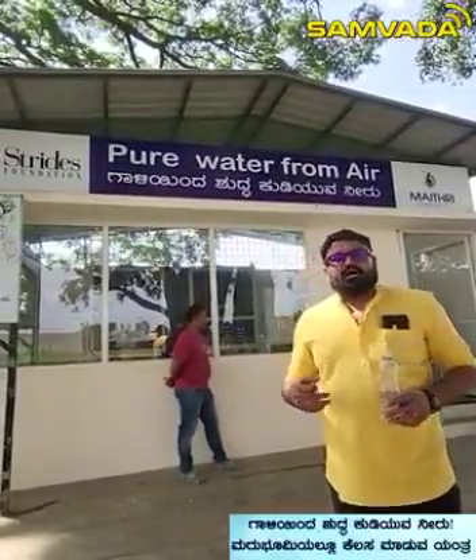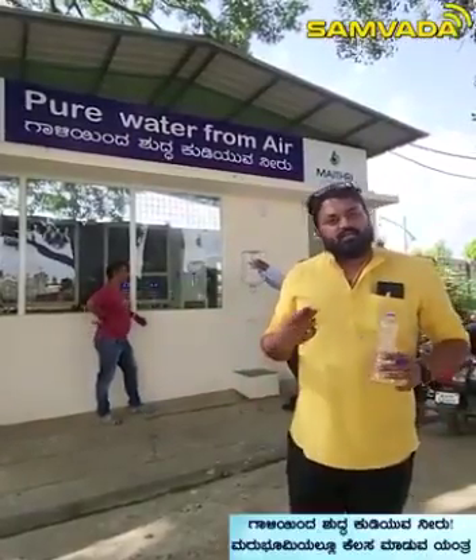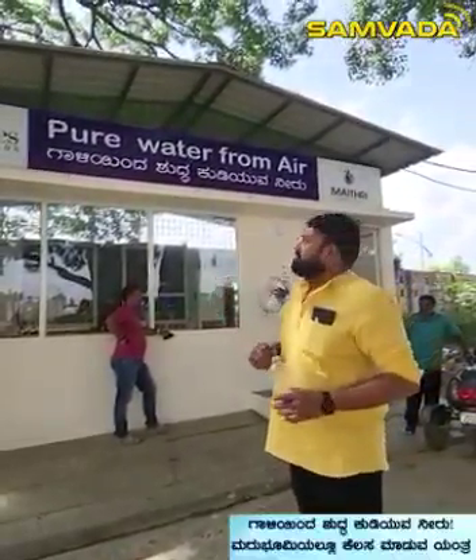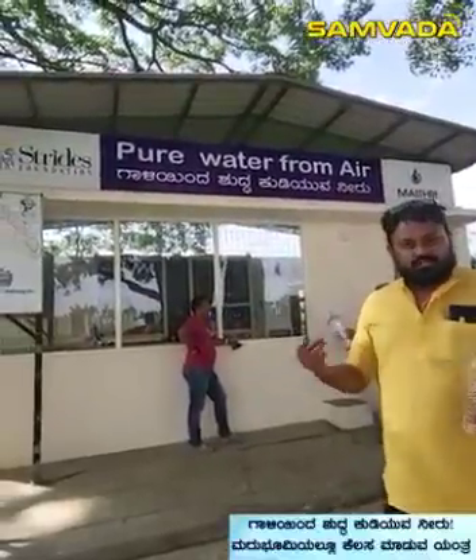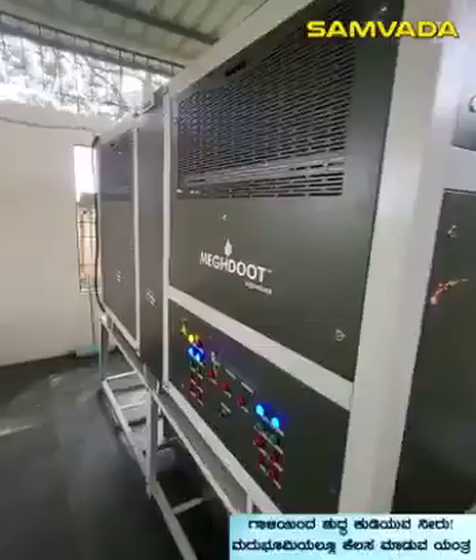In Africa, South America, Sarkas to Maruboam, it has been installed to extract water from air — with 50 units. It has been installed through Strides Pharma and the Strides Foundation. The next machine is also installed.